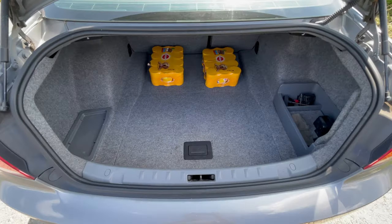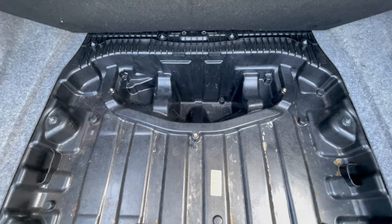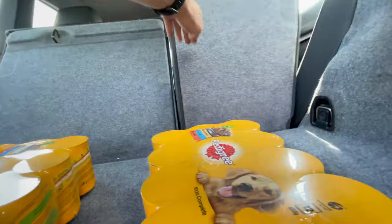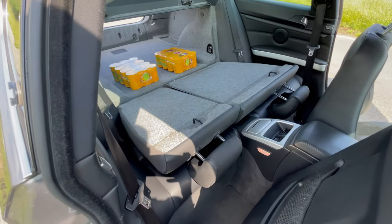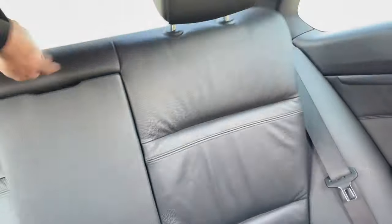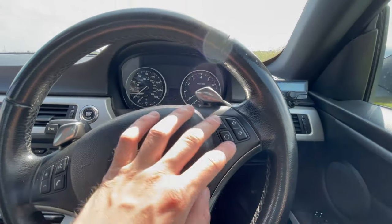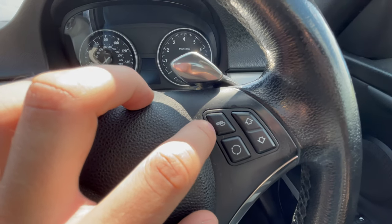Boot size isn't bad, the opening is not too bad at all, no spare wheel — I think there should be a tyre repair kit in there. The back seats do fold down by pulling these levers here. For some reason you get a re-circulate button on the steering wheel, which is for the climate control of course. Apparently on the iDrive models these two buttons are programmable, so you wouldn't have to have the re-circulate, and that one's the media selection.